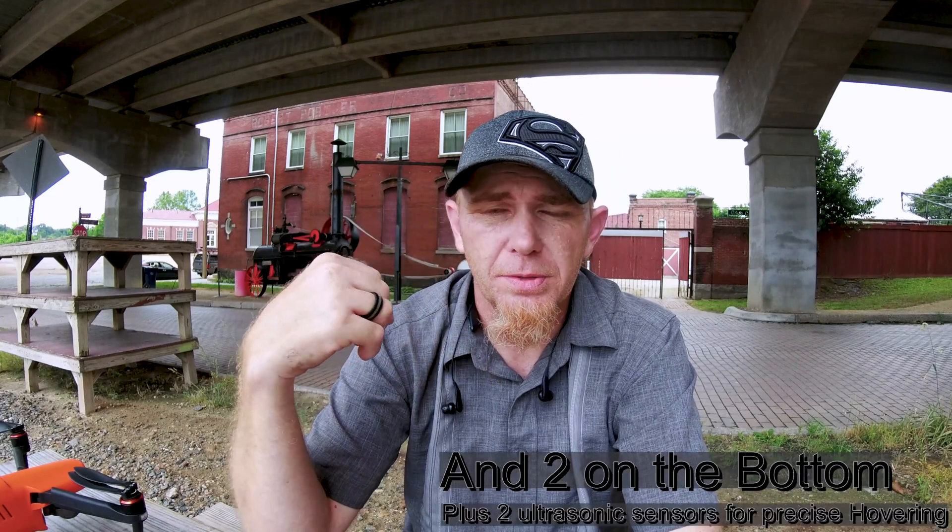This Evo has 12 omnidirectional computer vision sensors. What that means is there are two sensors on each side of this drone — two in the front, two in the back, two on the top, and then two on either side, left and right.